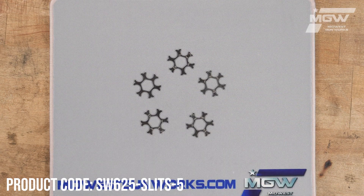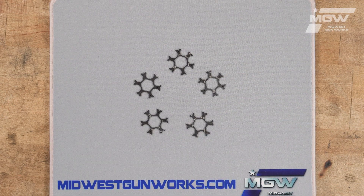Welcome back everybody. Today let's take a quick look at some moon clips from TK Custom for Smith & Wesson 625 N-frame revolvers or Smith & Wesson Governor Z-frame revolvers chambered in .45 ACP.